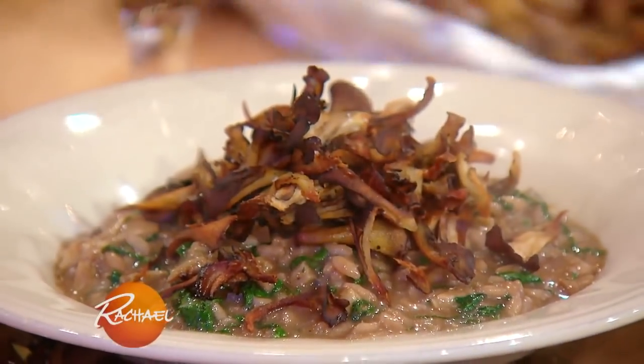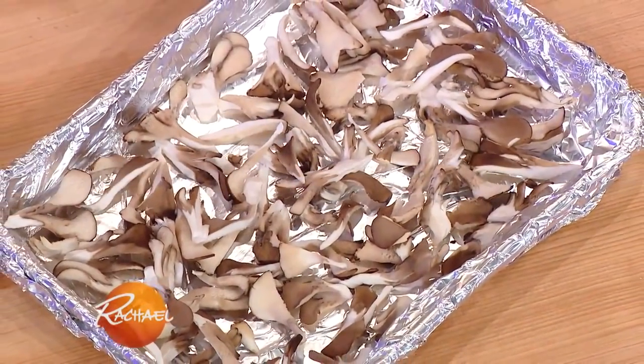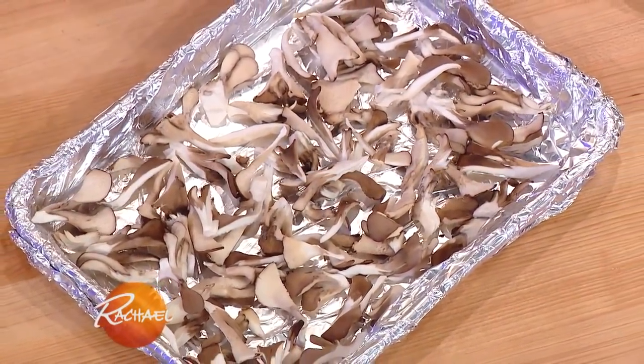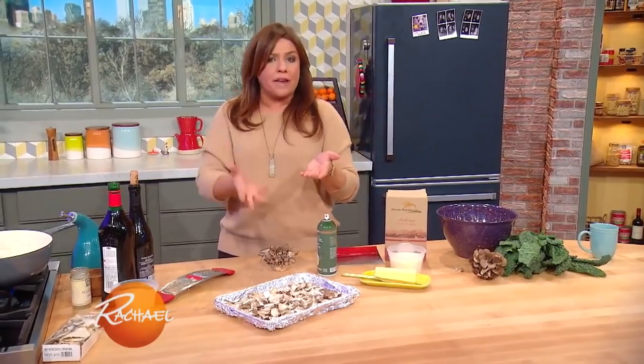It's a red wine risotto with mushrooms and lots of kale, so a lot of great earthy flavor to it. From the time you start adding liquids, it should be exactly 18 minutes — so easy to make a risotto to the table within 30 minutes.